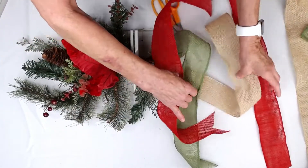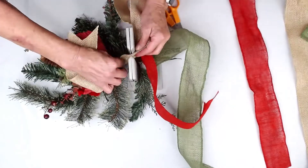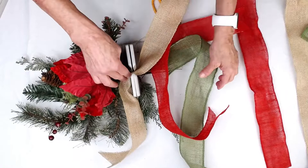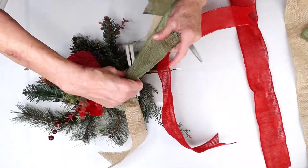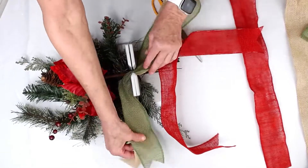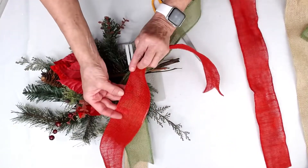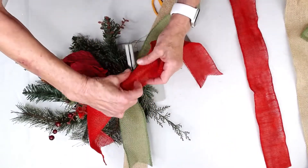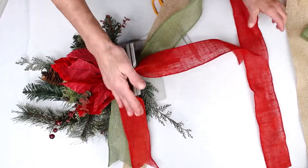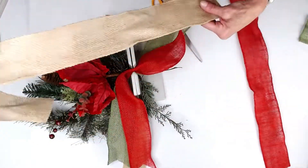I'm actually going to start with my natural ribbon here to give a contrast to the red — lay that in there. Then I'm going to take the green and lay this in here. You can see the way I'm telling the right side from the wrong side is on the wrong side I can see the wire. So now I'm just going to lay that in there, leave my tails, and then start again with my natural.